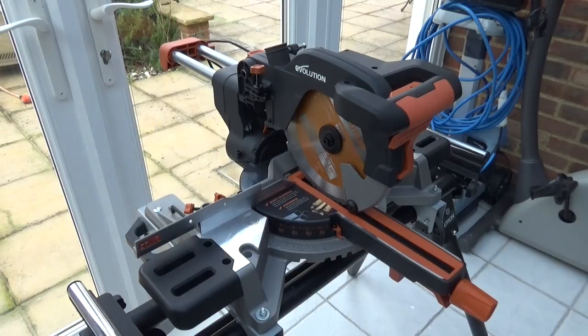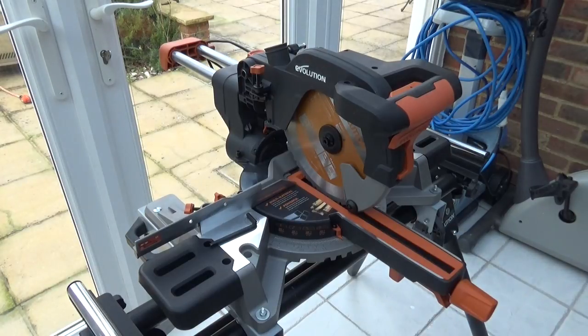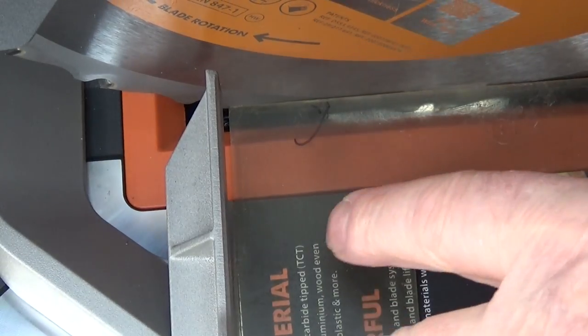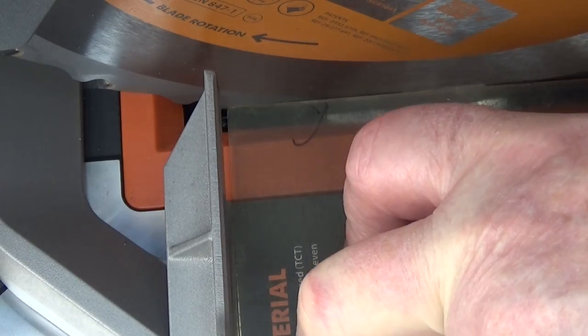If we need to make any adjustments, the saw comes with its own tool fitted into the base, and you'll also need a 10mm spanner. I'm going to move it away from square to show what it looks like when it's not square, and then show how to correct it. Now we've got a gap at one end — the corner is touching the blade and there's a gap at the other end.